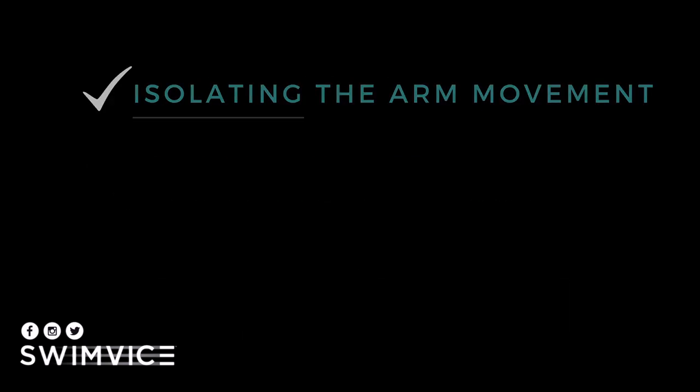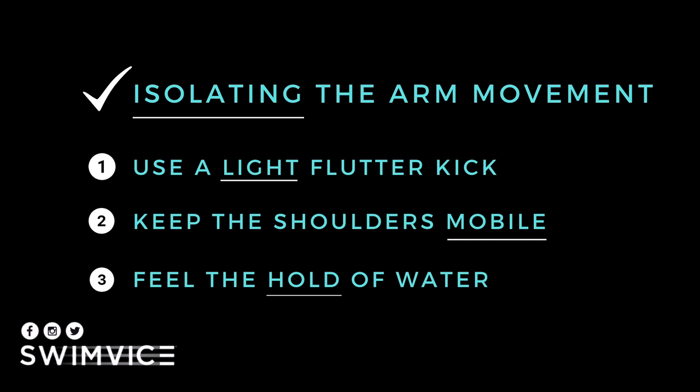This sculling drill is useful because it helps isolate the arm movement. Three points to make: first, use a light flutter kick; second, keep your shoulders very mobile and relaxed so that you have more fluidity within the movement; and lastly, take your time feeling a good hold of the water, because this is ultimately where you're going to get the most traction as you move forward.